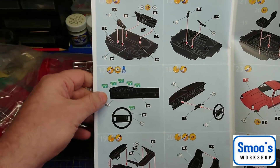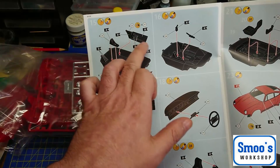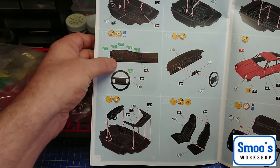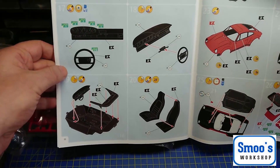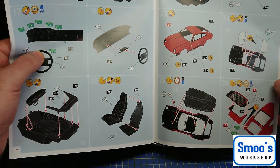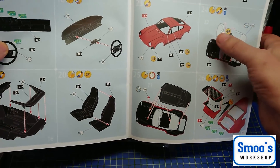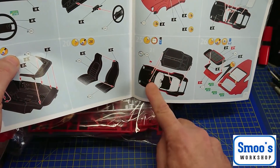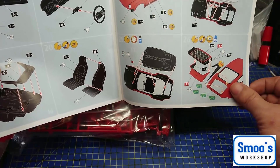It shouldn't be too complicated a build — it'll be more complicated by me trying to put electrics in it. It's got individual door cards, which opens up options for those who want to open doors. I won't be doing that. Then there's the dash layout — I'm hoping to backlight that. Building up the interior tub, and the clear parts — it looks like it suggests you paint the inside black. The windscreen and rear section are two-part clear parts, then you put the floor pan and tub into the body of the car, followed by the rear engine cover and the big whale tail with the air intake.